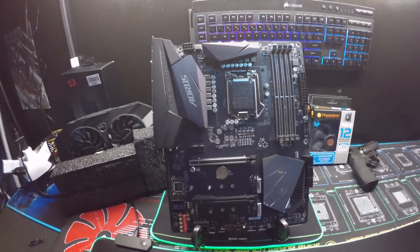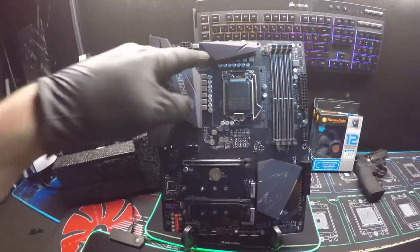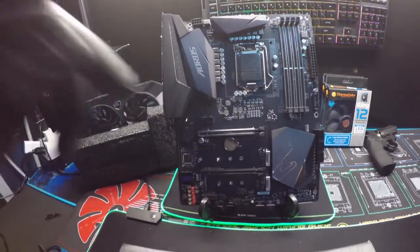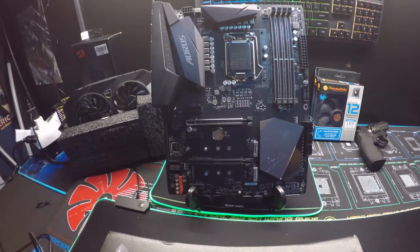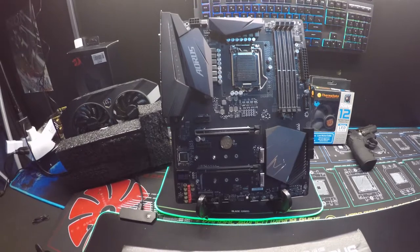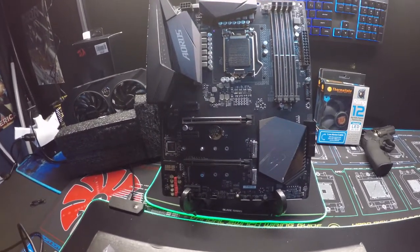This thing has FanSmart, so you can program your fans. It has six temperature sensors built in around the board, which is a nice feature. It has quick flash BIOS so you can update your BIOS really easily. It also has fan stop.